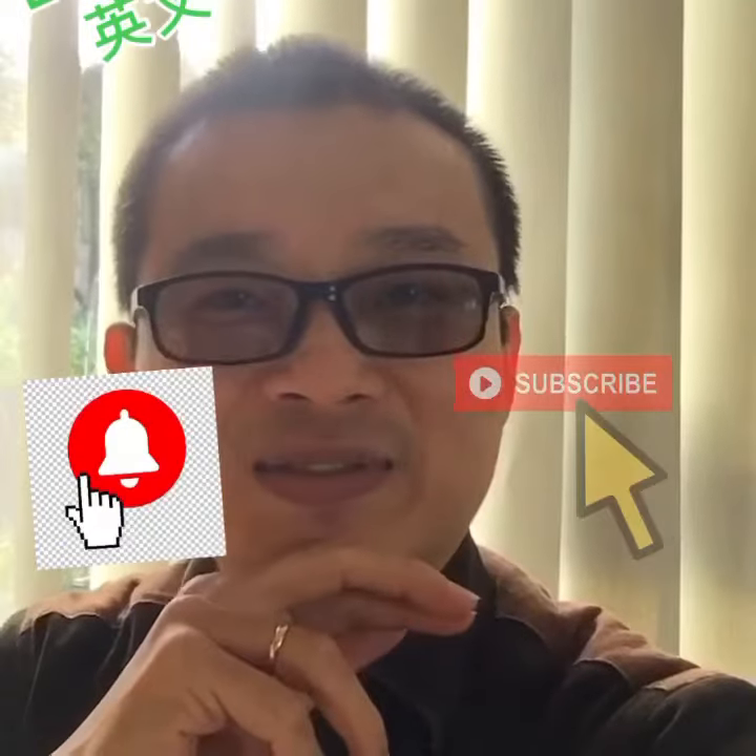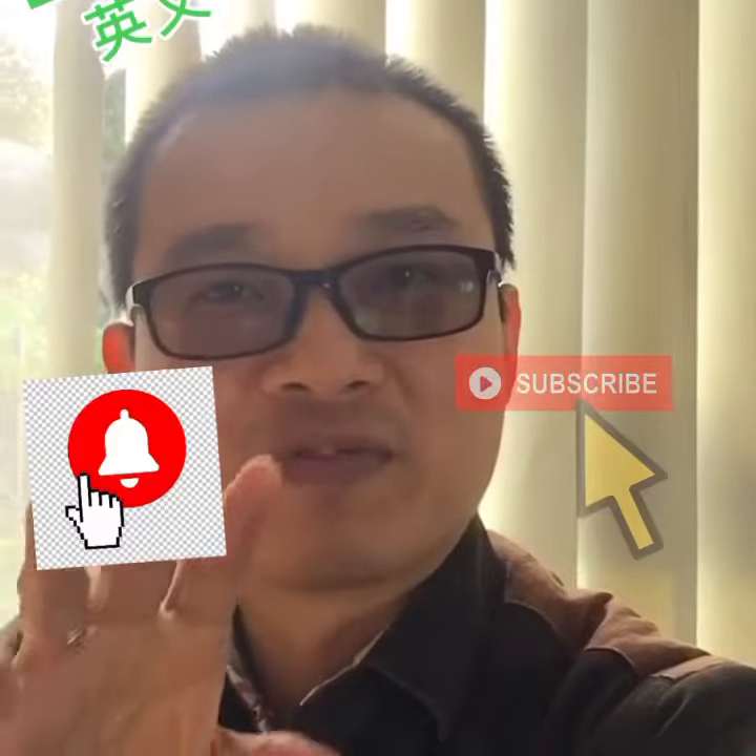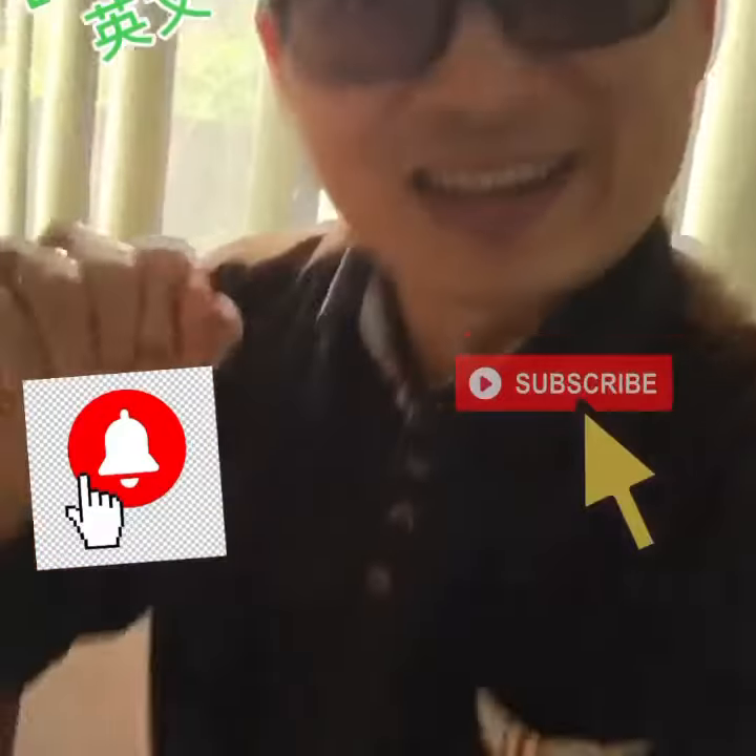Hi everyone, it's Senan from Scent of Balance, the acupuncturist. Today I'm going to show you some vegan food. I'm at my mom's house. Have a look on this.